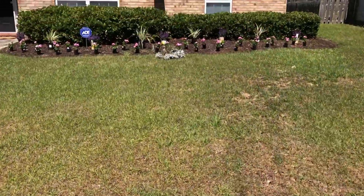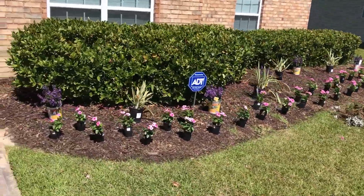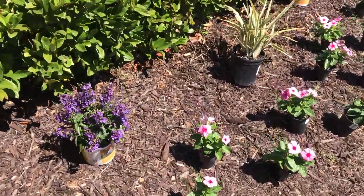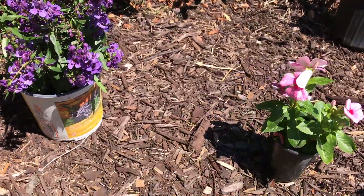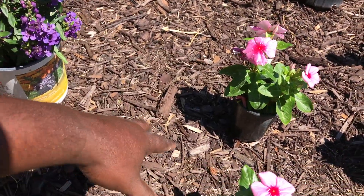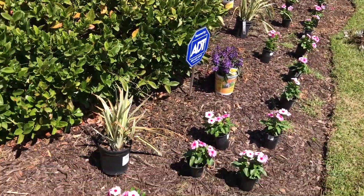Over here I already staged this right here, and basically we're gonna clean out the bed, put down a top layer of mulch, and here we have the vincas. Vincas are real nice — they grow 16 inches wide and an average of 12 to 16 inches tall, so this is going to be nice and big.